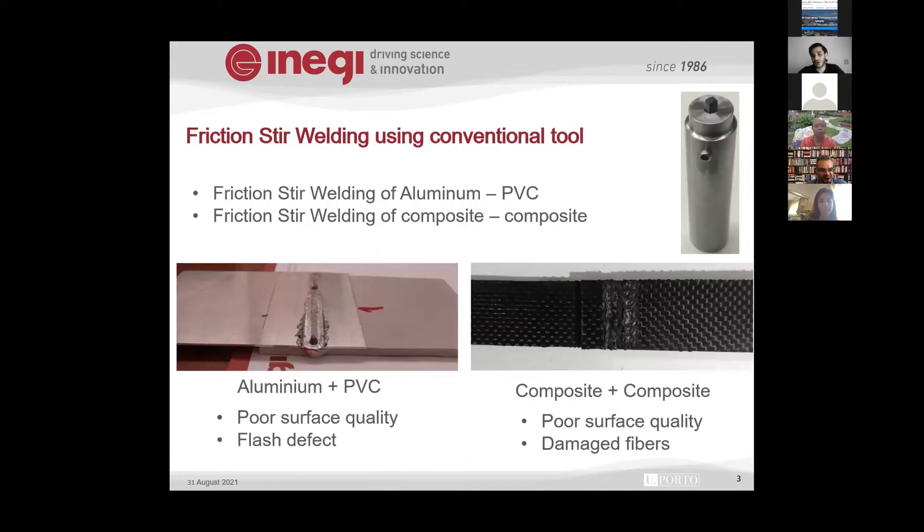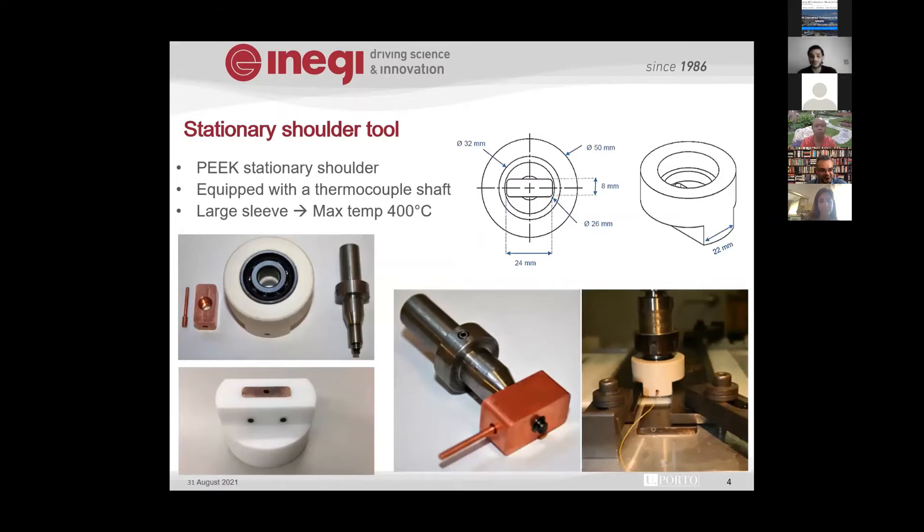We tried welding polymer with aluminum, and also long fiber composite — which is not a good option, as the long fiber would be damaged, resulting in critical failure. So we went back to the tool used in my PhD thesis: the friction stir welding tool with a heat shoe, which has a copper sleeve around the probe and a stationary shoulder. The frictional heat is generated between the rotating probe and the copper. This tool achieved up to 97% of tensile strength compared to the base material for polymeric materials.